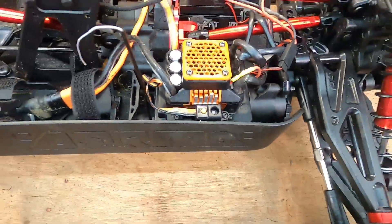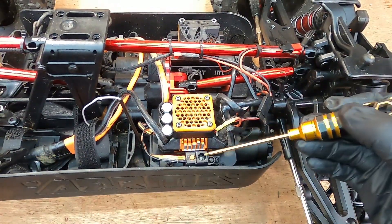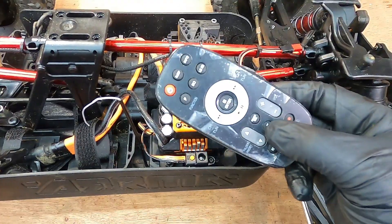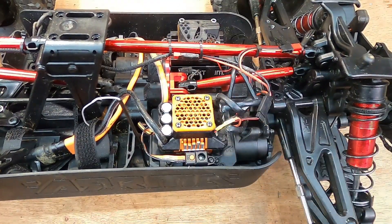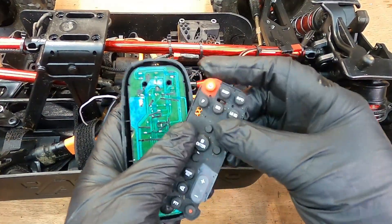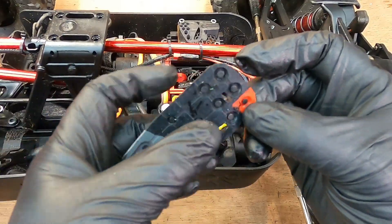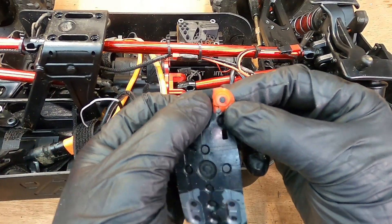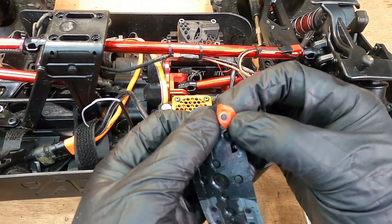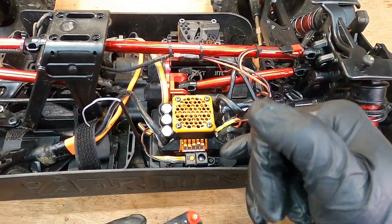I haven't seen anyone else do any kind of video on how to repair this, or whether it's even repairable, so this is what I'm going to use. I've already gone ahead and split this remote open, and these are the buttons we're interested in. If you look behind it, you can see there's actually a space designed for it to press down on a button on a circuit board, which is really good.